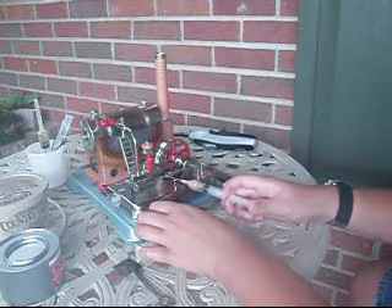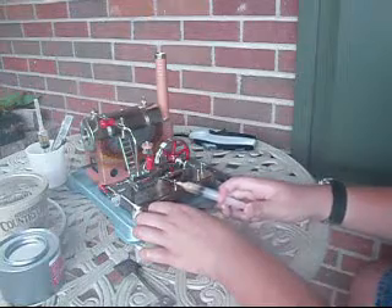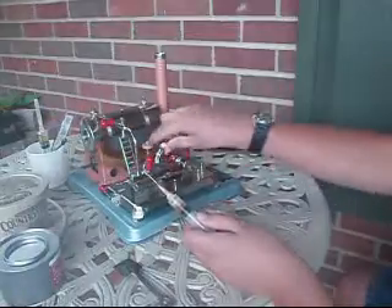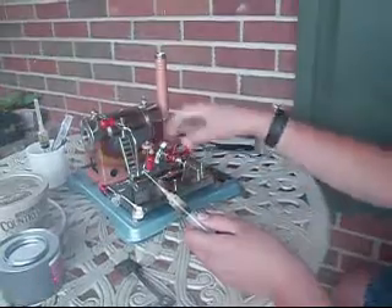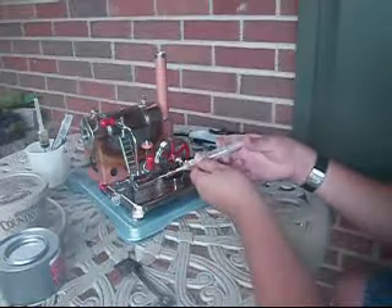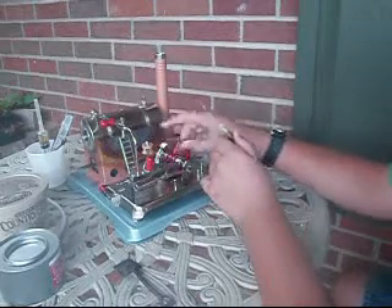Not too much — use common sense. Just get a good amount on there and then spin it in and out so you've got it coated. Don't over-oil because that can damage it.